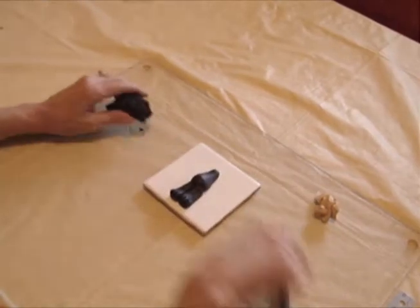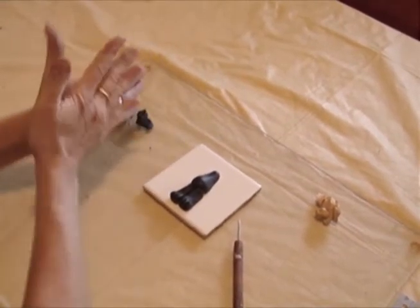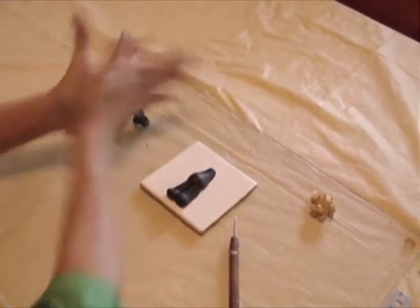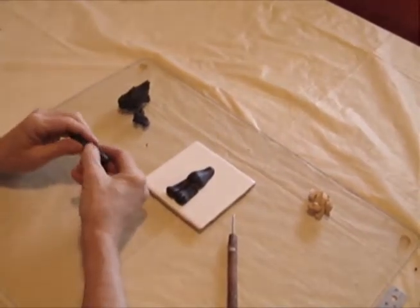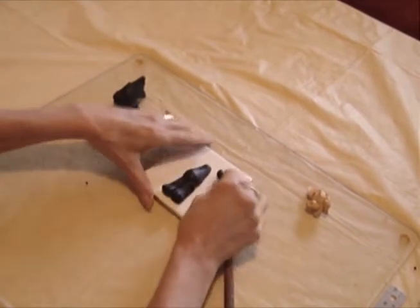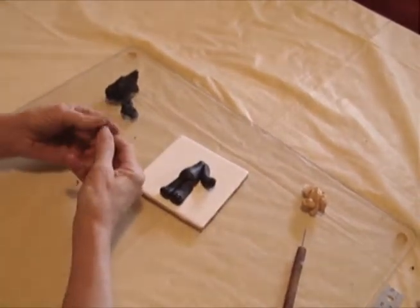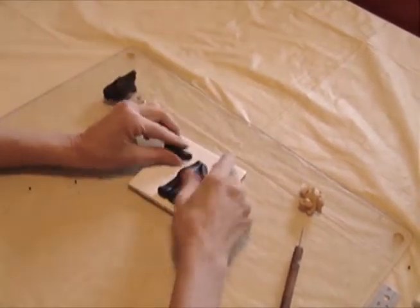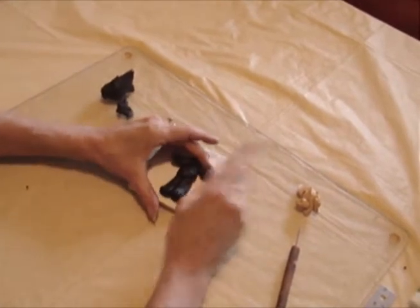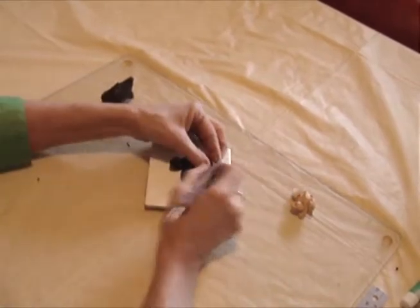I'm going to take a needle and just put some marks in here for his paws. Now I'm going to make his arms or his front paws — here again we just take some more clay. I always start by rolling it into a ball and then a cylinder, and I'm going to divide this in two — these are going to be his front paws. I'm going to press that onto the clay and bend it to give it the shape of a paw. We'll use the needle again to give him some claws, because everybody knows bears have to have claws.